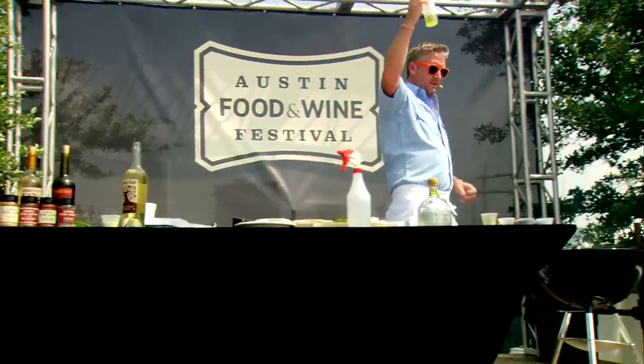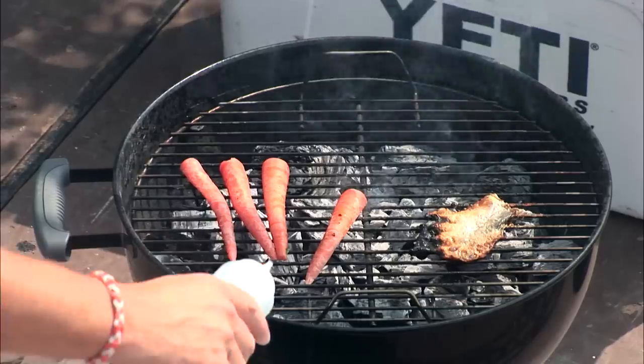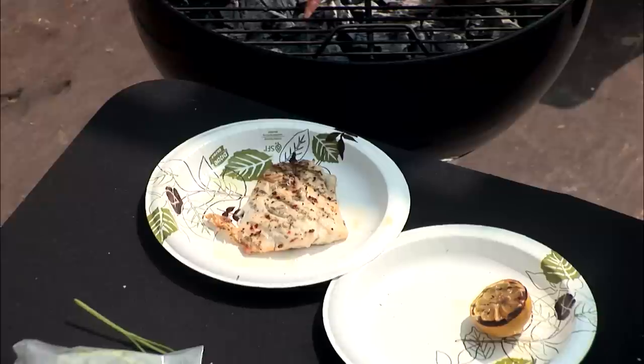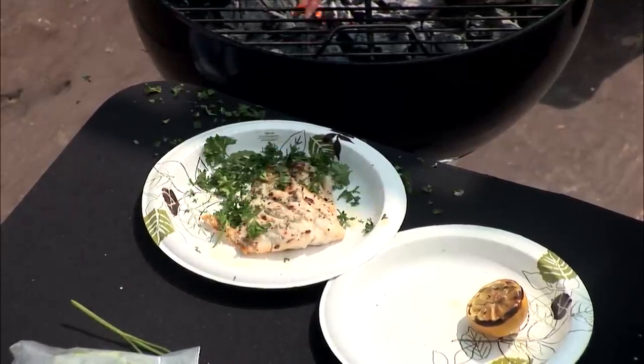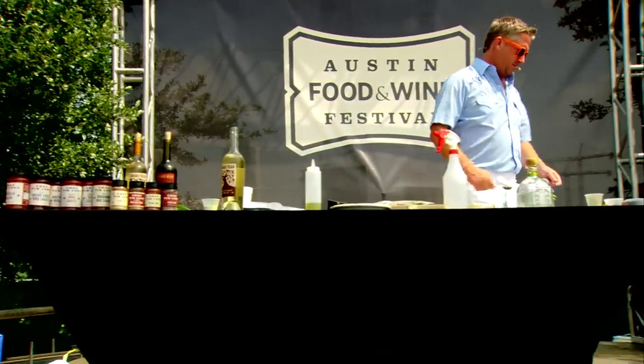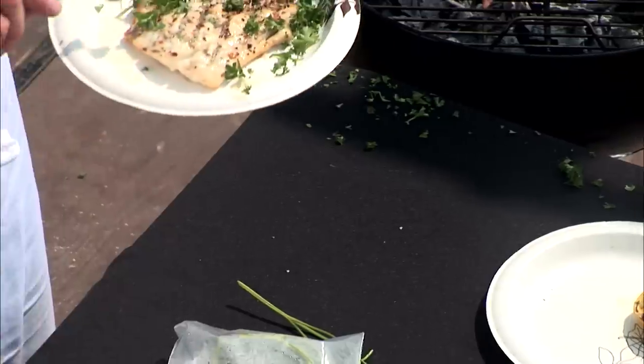Olive oil — drizzle the olive oil on the fish like this. Drizzle, don't kill it. Then take the parsley and do it like this. Then take that spoon, cut into it, congratulate yourself, and eat some fish. That's how we do it.